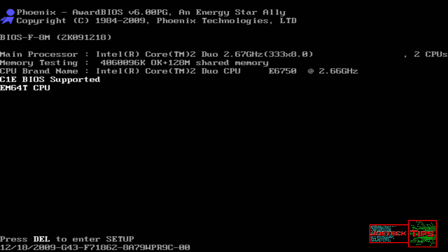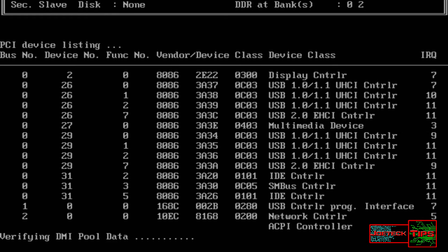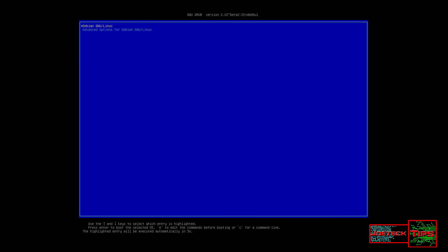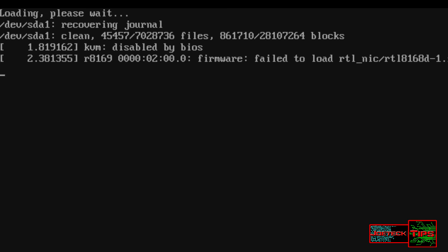The system should have come up with no problem whatsoever. This machine is a Core 2 Duo, which you saw, and it has 4GB of memory. It's really quick enough — it works great. So let's give it a shot when it finally comes online.